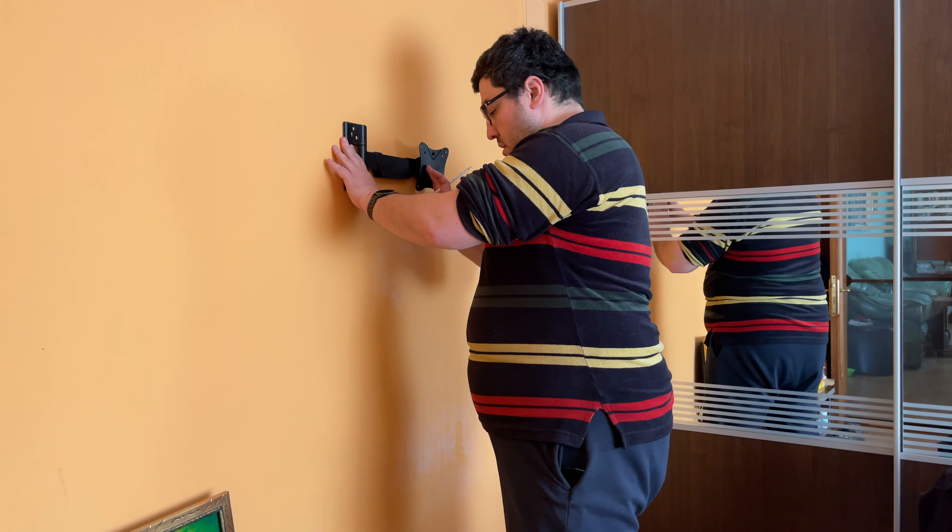I have everything I need here. I'm going to do this — I forgot the washers. No problem, I'll put this one with washers, take the other one out, and keep it lined up.